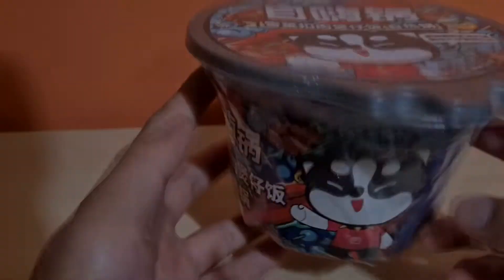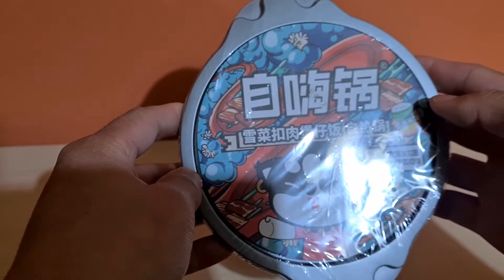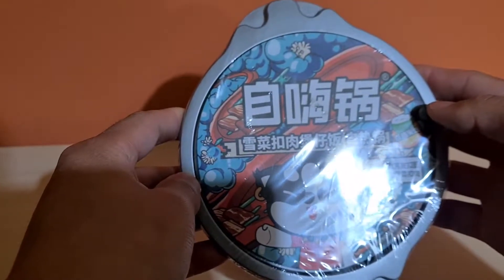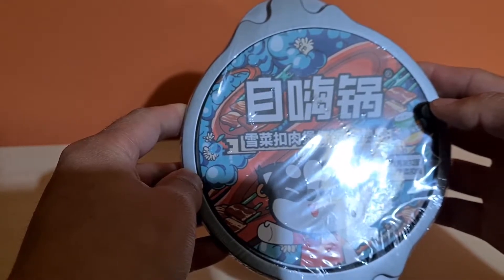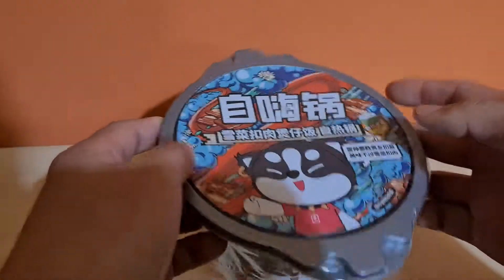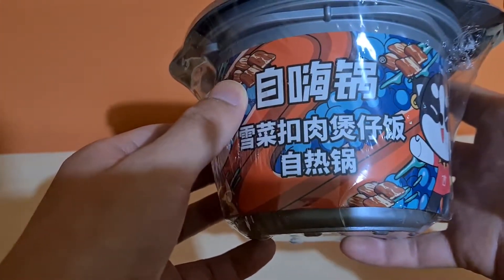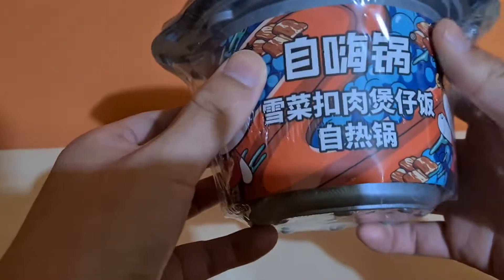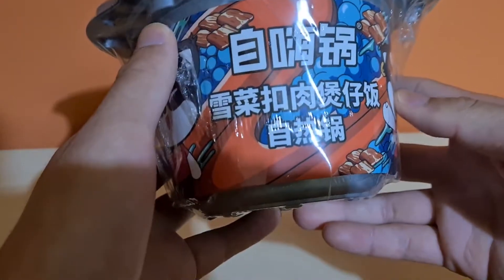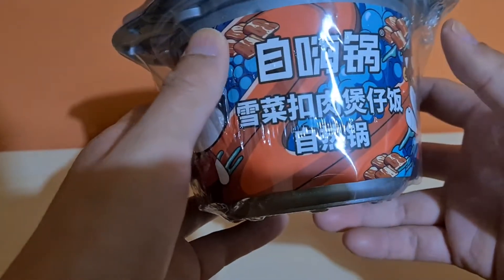It's called the zihai guo, which is Self High Pot, which has nothing to do with being high on pot. It kind of means like being high on life, and this pot in itself is so happy that it's high on life. The meal we'll be having today is pickled cabbage with braised pork and rice.